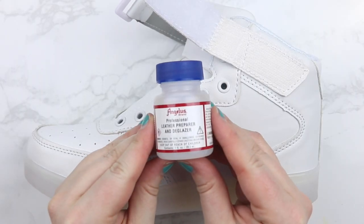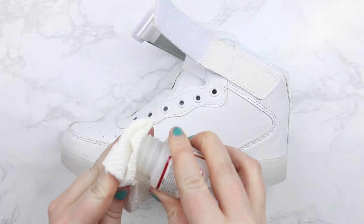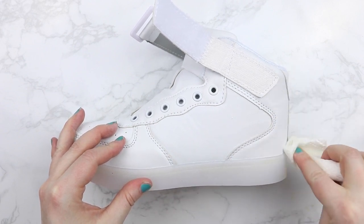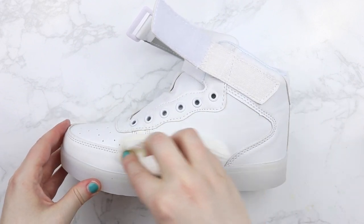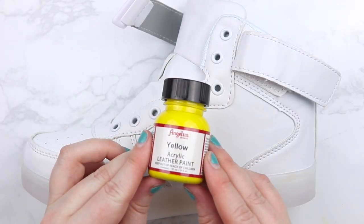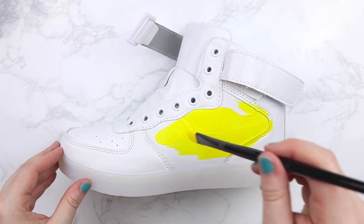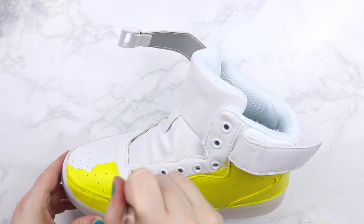Then we're going to want to get some leather prepper — I got this in a kit off of Amazon. What this does is it preps the leather or fake leather to be ready to get painted on, so that the paint will stick and not crack. Then we're going to get some yellow leather paint. This is acrylic, so you can wash it off easily from your brush. We're going to paint that on all over the shoe, everywhere — make it all yellow, every little last bit, except for the bottom part that lights up.